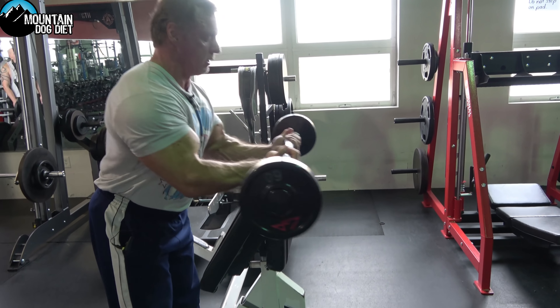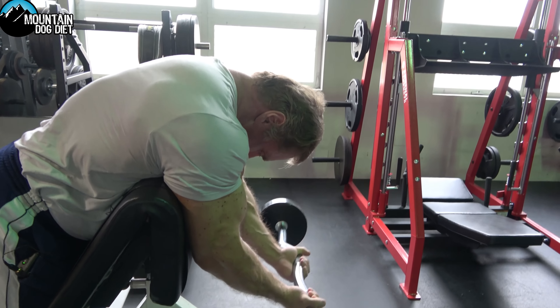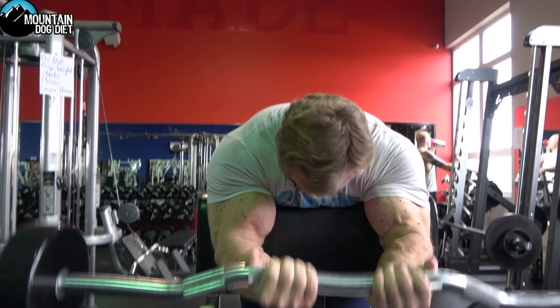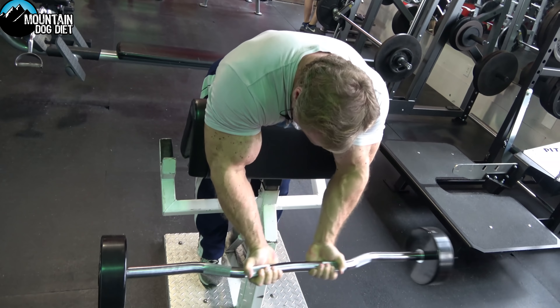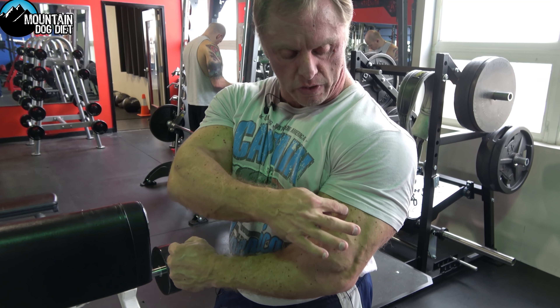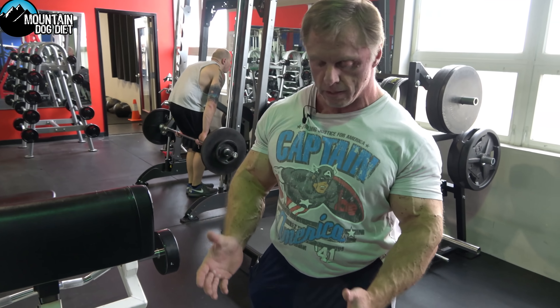I like to use the inside grips too. Your second exercise is going to be a hammer curl. When you use a neutral grip, you engage your brachialis - that little bubble muscle right here - and your brachioradialis, a lot more than your bicep. So we're going to go next to a hammer curl.